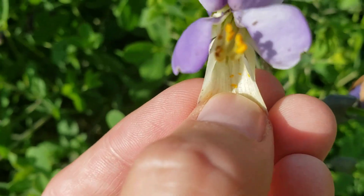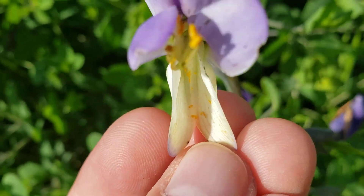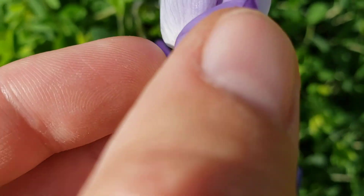That's the keel that my finger is on down there. It's actually two petals in one — you can kind of tell they fuse together. And that protects the reproductive parts.